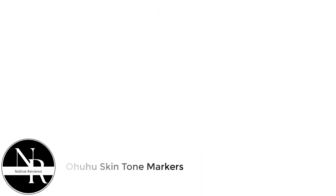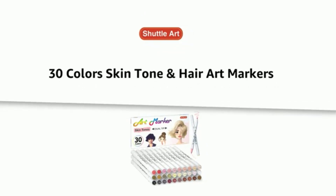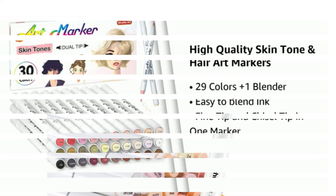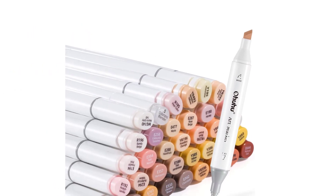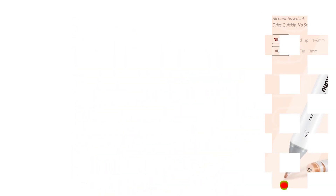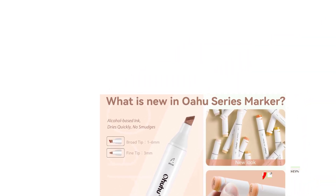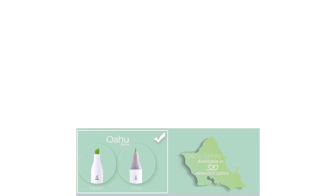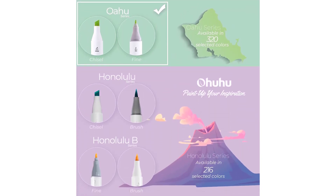Number 3: Huehu skin tone markers. This 36-piece coloring marker set comes with all of the skin tones and shades that you will need, and a couple more that you did not know you needed. Having this many options in skin tone colors helps you get the right shades without spending a lot of time blending. These Huehu markers also have double tips — one end is a medium chisel tip and the other is a fine bullet point tip. I use the chisel tip for architectural drawings and wider spaces, and the bullet point for smaller spaces.